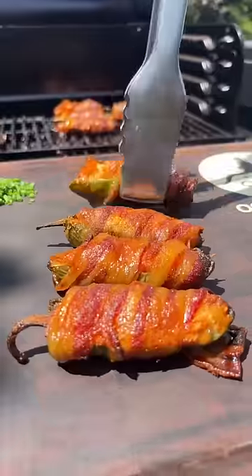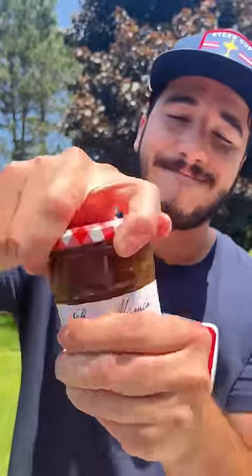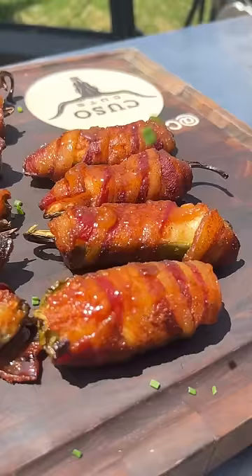Once the bacon's fully cooked, we take those bad boys off the grill and garnish them. Optional step — big jam. I forgot to put this under the bacon with the goat cheese and the shrimp, but that's okay. You know I love me some chives.